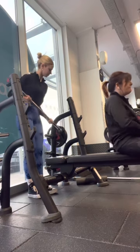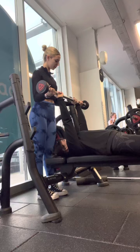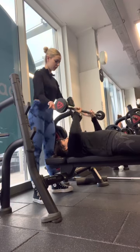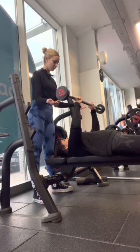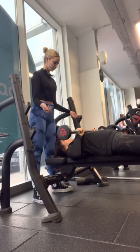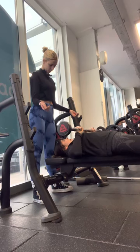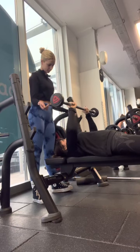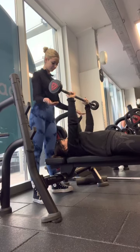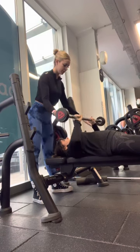Lie back down, hands lined up properly with the bar, overhand grip. Move it over to your chest and continue. One, two, three, four, five, six, seven, eight, nine, ten. Perfect.